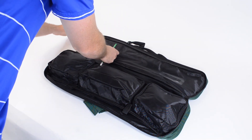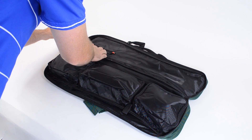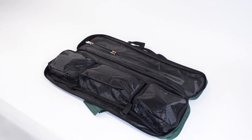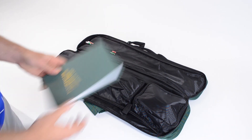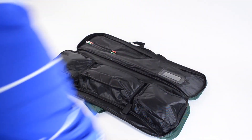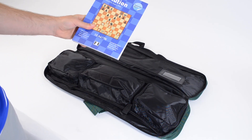Each bag has space for two pens or pencils to keep handy for your chess games. You can keep a score book in the top pocket, and why not keep another book up there?